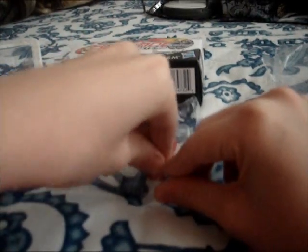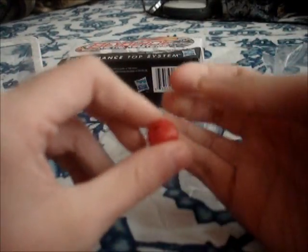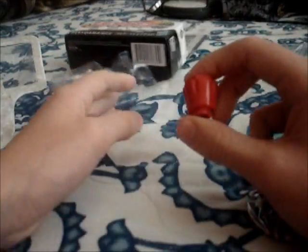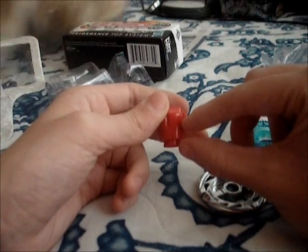Wide B — this is my third Beyblade this week with a Wide B. The first two are Gravity Destroyer and Twisted Tempo. And now the 230 spin track, which is huge compared to a 100. My dog came up. Let's just build up Flame Byxis.